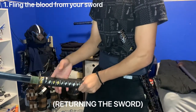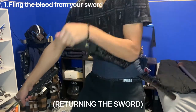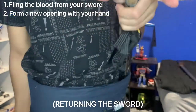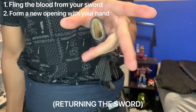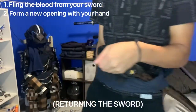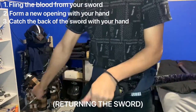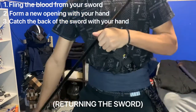The first motion to practice is catching the sword. The opening of your saya is called the koiguchi, or carp's mouth. You want to cover it and make a new hole with your hand — just a pinching of your index finger and thumb. The koiguchi sits in the middle of your palm; wrap your fingers around it and pinch your index and thumb. Then extend your thumb just a little bit, enough to catch the blade by the mune — the back of the blade. Practice catching and bringing it straight until it becomes second nature.